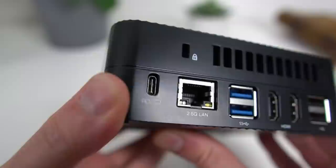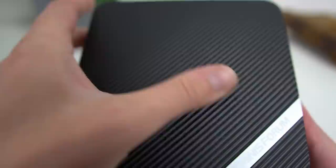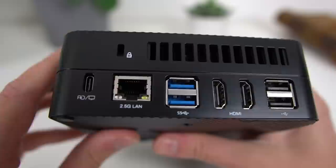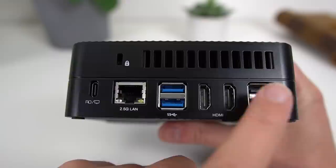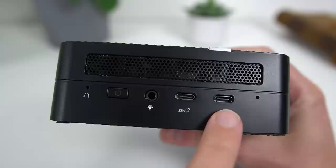Let's begin with the specs. The UM580 is 13 cm square and 4.6 cm tall — very small, all black with plenty of ventilation grills and a nice striped motif on the top lid with minimal Minisforum branding. It comes with a Ryzen 7 5800H, which is a pretty powerful CPU, and it has a lot of ports: 2.5 GB Ethernet, 2 HDMI ports that go up to 4K at 60 Hz, an audio jack, 2 USB 2 ports, 2 USB 3.2 ports, and 3 USB-C ports.